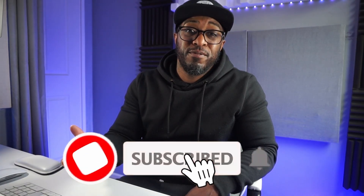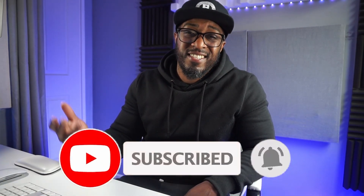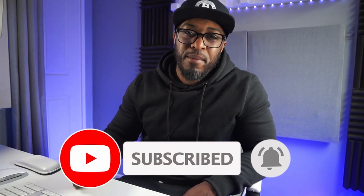So what I need you to do to help me push this video to more people that need to see it is just hit the subscribe button, hit the like button. It really does help my channel. I appreciate you.